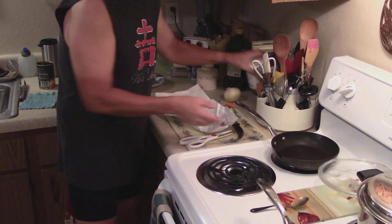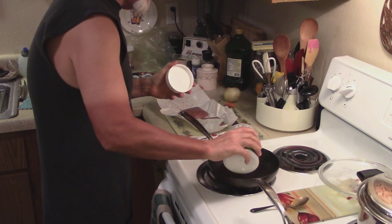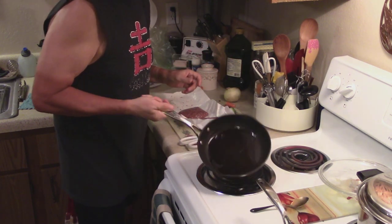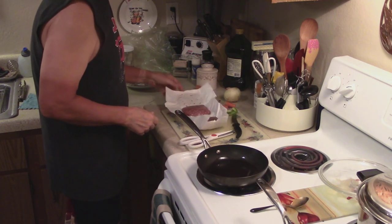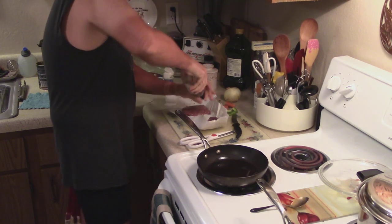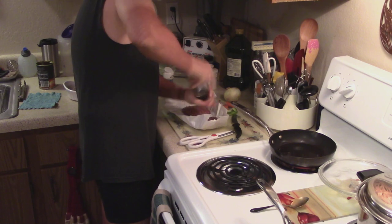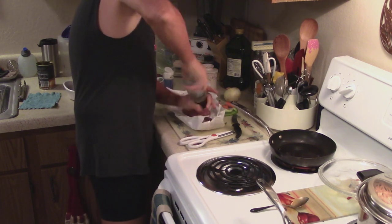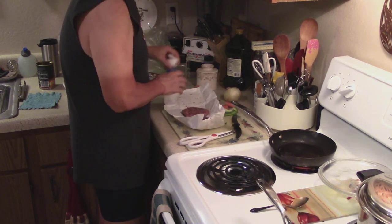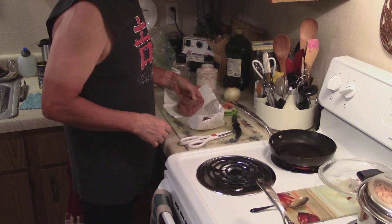In this skillet I'm going to put just a little bit of coconut oil — just a dab. I'm going to put just a little bit of salt, a little bit of pepper, and get that back on the eye where it's going to get hot. This is really good beef — it's grain fed, organic, free range.